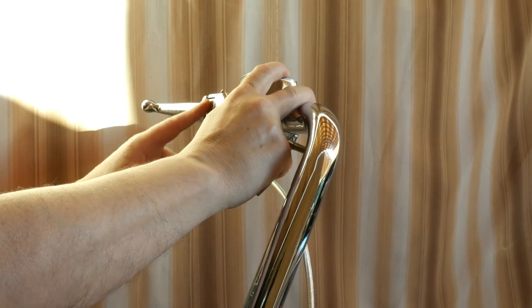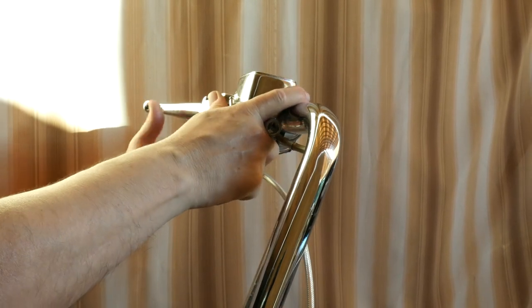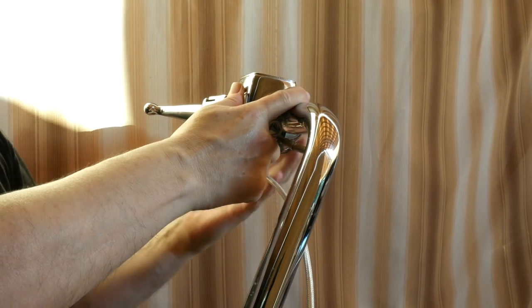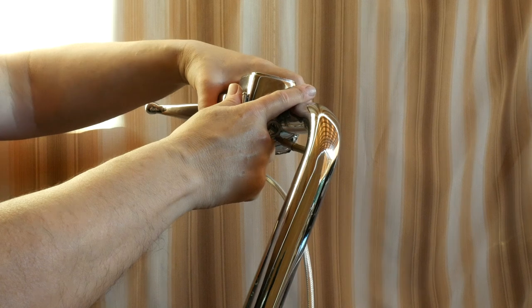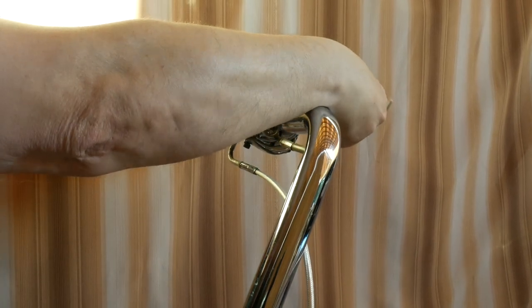Now you're ready to put everything back together. Make absolutely sure that the brake lever and lever bracket engage correctly — you'll feel it right away. Otherwise you'll damage the rubber boot of the stoplight switch, and those are very expensive, going for around 30 to 35 bucks.